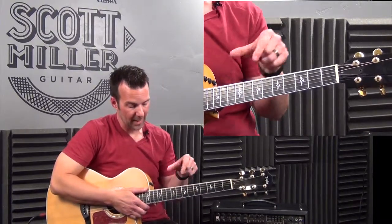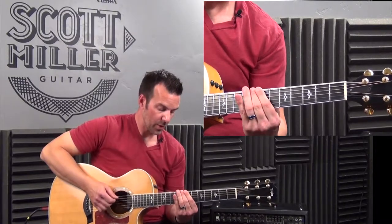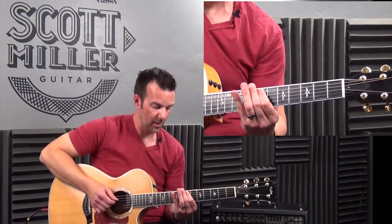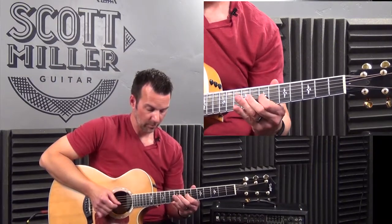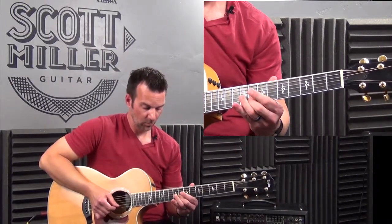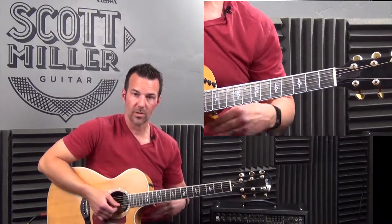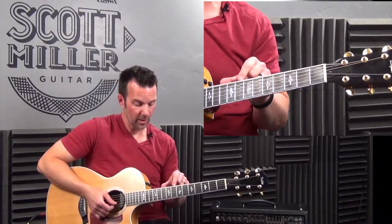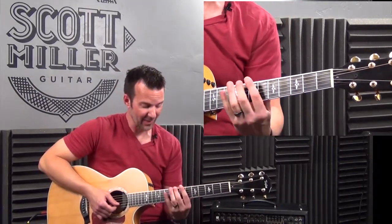Let's play this up and back down. One, two, three, here we go — I was doing half notes, sorry about that. Let's do it again — I'll slow it down and we'll do half notes, meaning the first note on beat one, then two, three, four.